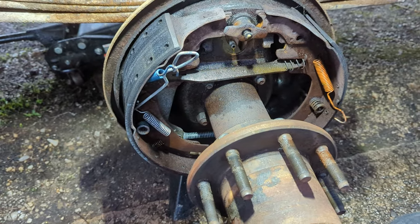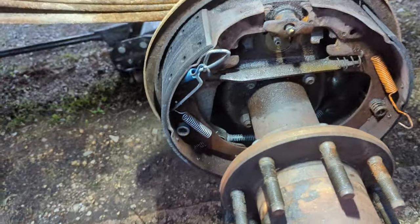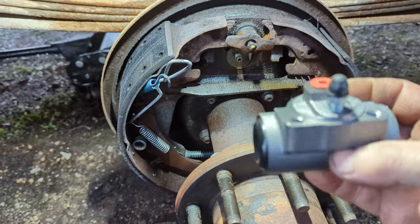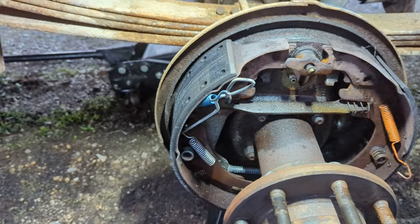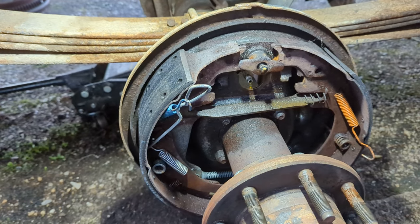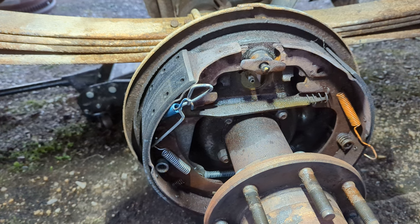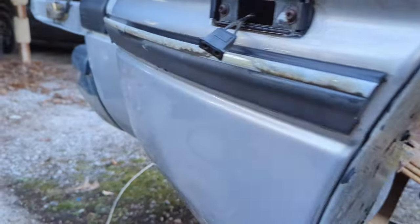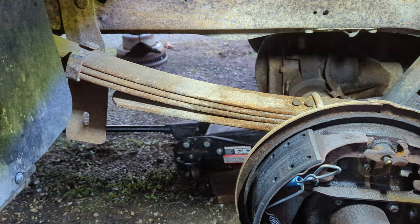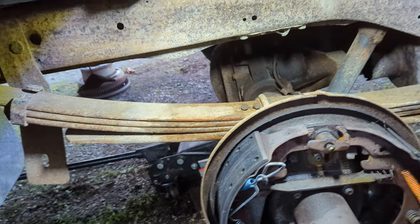These wheel cylinders are not side-specific. Once you've got the bleeder screw at the top and the bolt holes lined up, you're good to go. You could go as far as cleaning them up and painting them, but I'm not going to — this truck has got to roll in another two weeks. It's going to be pulling a camper that my '04 Dodge Ram 1500 has been pulling.